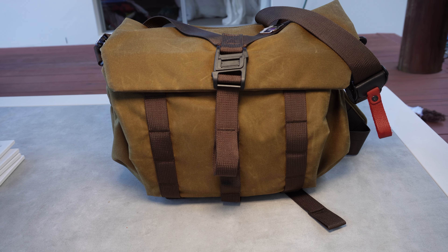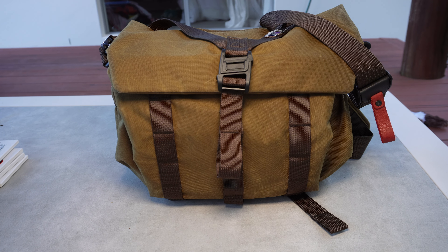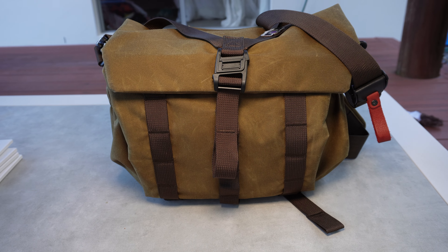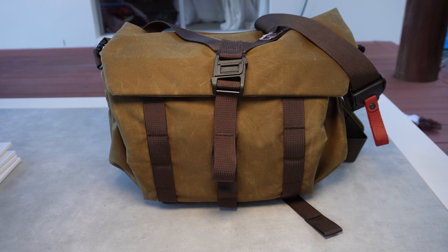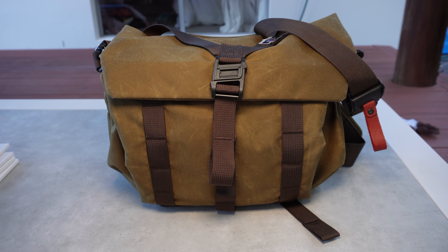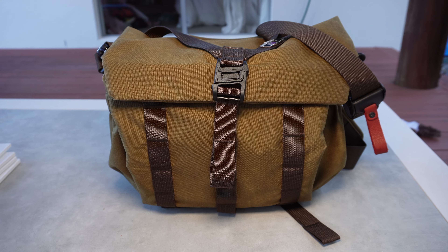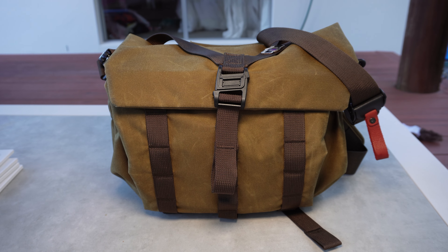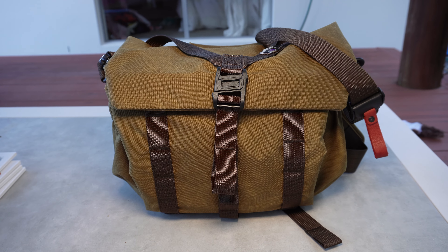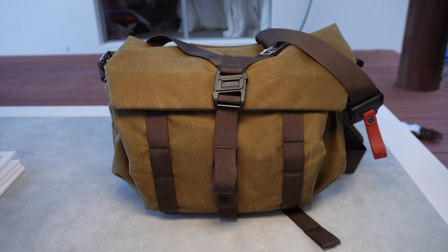The Wootencraft Messenger 7 liter — it is an absolutely beautiful bag. It is made out of Conjura, which is similar to wax but a lot lighter and, according to Wootencraft, a lot more durable. I really enjoyed this bag and I'd like to show you what it looks like inside and what you can put into it. It's only 7 liters, very small, but there's quite a lot in there.